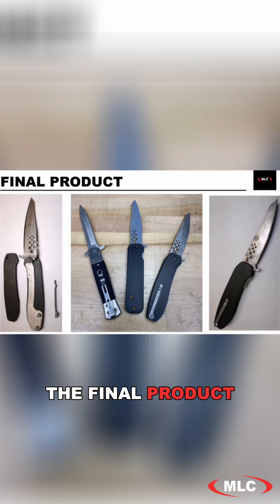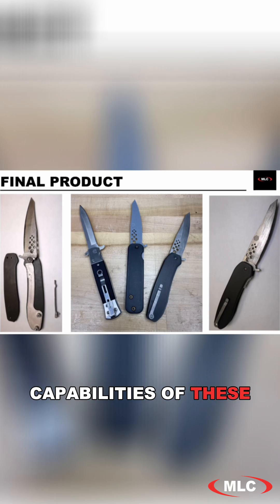The final product came out awesome and it was exactly what we wanted — a perfect little pocket demo part to sort of show off the capabilities of these machines, and specifically now the FX10, because it can print all the parts of this knife.